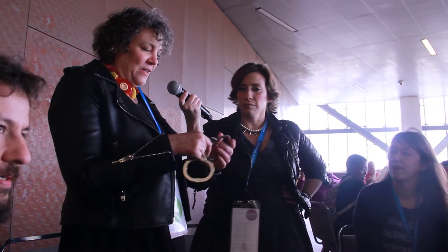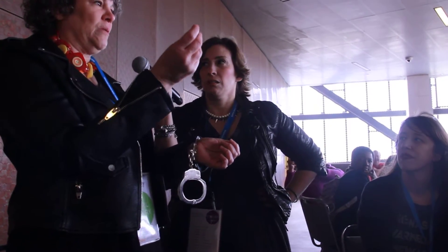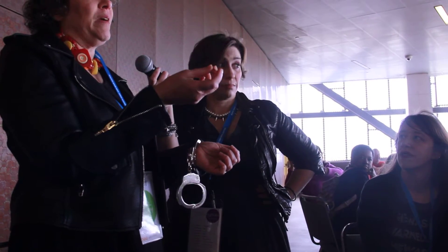Handcuffs are super simple. They haven't changed since 1912 when Peerless invented this swing-through ratchet. If you had them on and you had a piece of metal — like a bobby pin, or this roller pin, which is a little bit thicker than a bobby pin — bobby pins work too. Safety pins and paper clips also work.